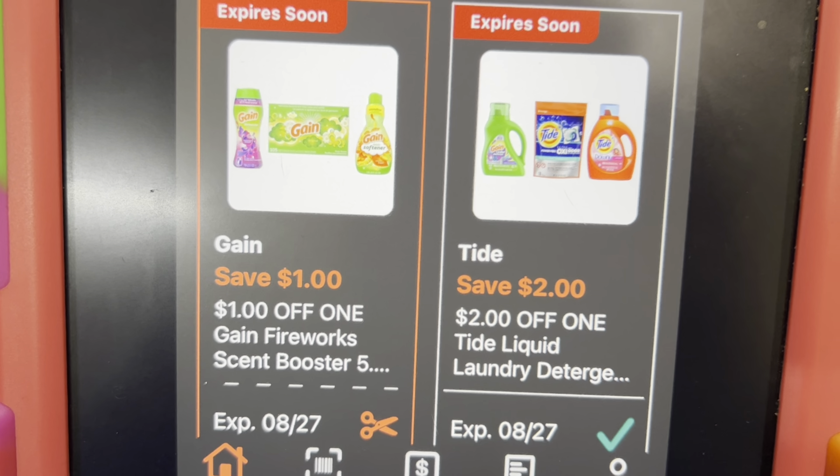My store doesn't have the correct smaller Gain Flings, but I'm adding one in for the sake of the video — you'd want the one at $4.45. This particular one works for the $2 digital I'm using for the larger Tide liquid, so just keep that in mind. I'm also grabbing one of the other participating Gain products at $4.45 — whether it's the fabric softener, Firework Beads, or dryer sheets.